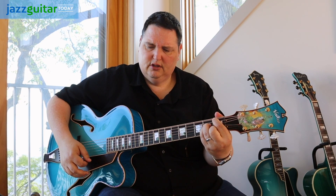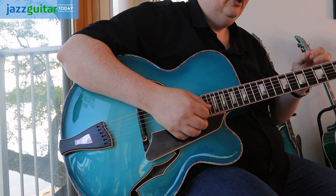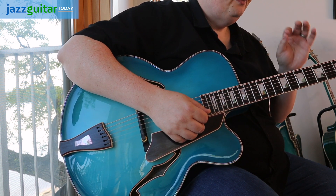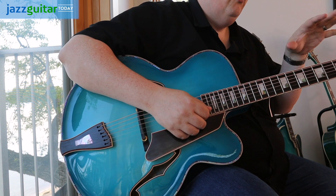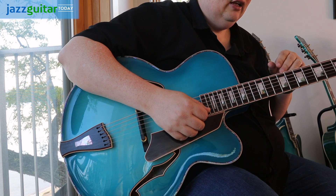Very balanced. A nice bass, and it's not too mid-range. It has nice clear highs, very clear trebles. The bass is nice and clear, but it doesn't get overrun with too much mid-range, which I really like. It's something I really like in the sound.